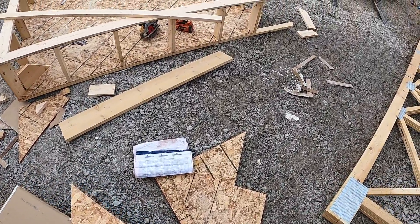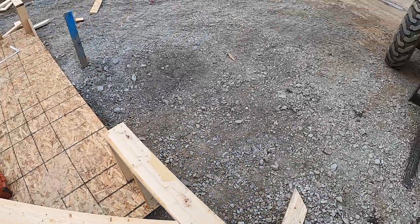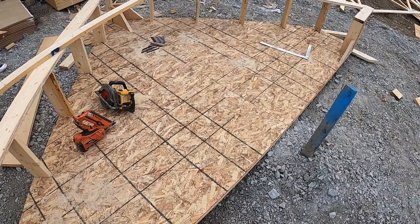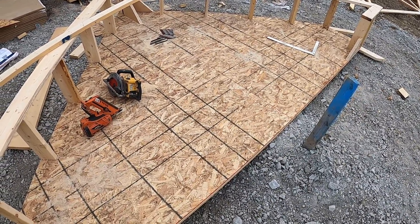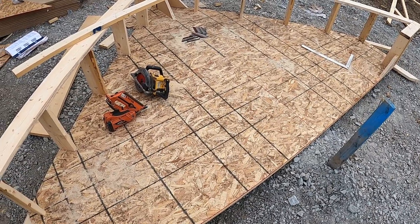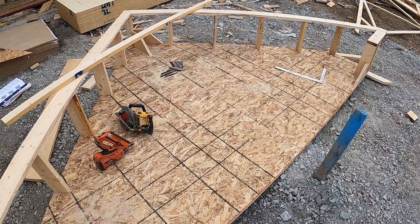Hey guys, just want to show you quickly how I go about framing a gable end on the ground. You could always do this in place, but it's a lot more work. We have the luxury of the machine, so you may as well use it.